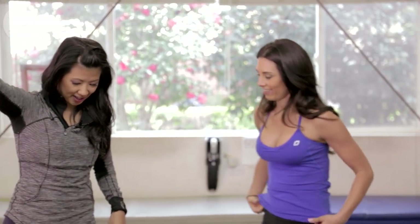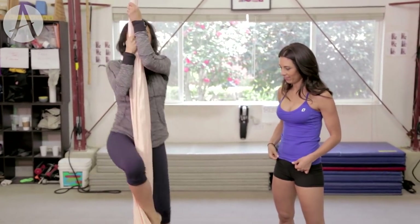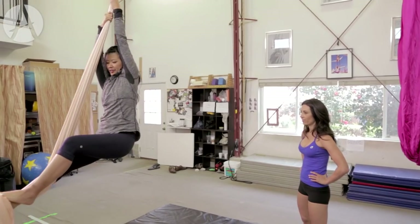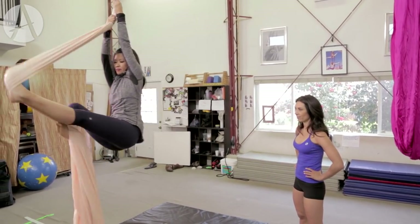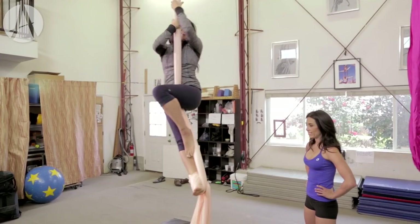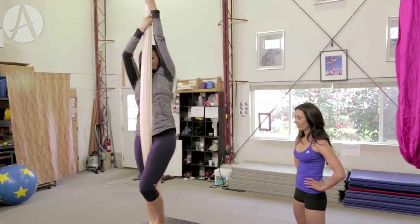We're gonna do this great thing called a foot lock. So you're gonna do your climb up, and you're gonna hold on above your head, lean back. That left foot is gonna go right in front of you — you're gonna push it away. Bicycle the other foot in, step, and stand. Not as easy as it looks. And then we're gonna sit back, push it off the foot, and slide down.